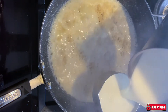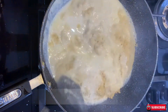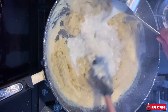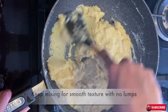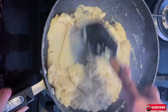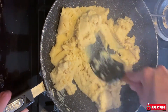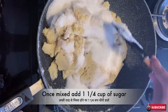Add the milk very carefully as it bubbles a lot — you can see that. Keep mixing it and scraping all the sides to mix it. It's really important to mix it well so you get a really smooth texture with no lumps. As soon as you add the milk, start mixing and press it down so there are no lumps. Once mixed properly, add one and one-fourth cup of sugar and mix it well.